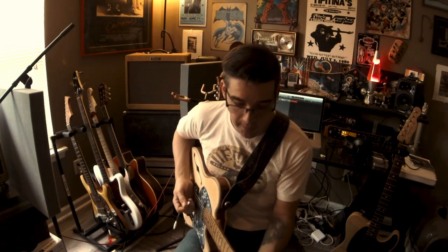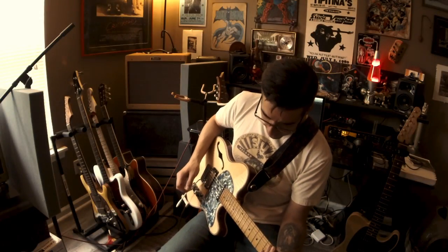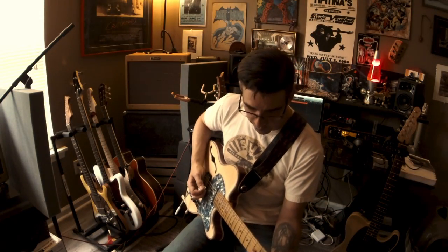First we're going to run through some clean stuff. Here's bridge pickup — big A chord. Here is combined middle and neck pickups. And here's the neck pickup.